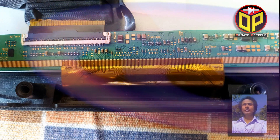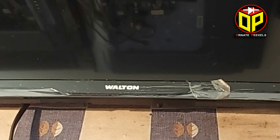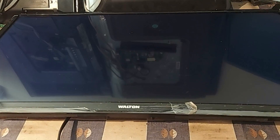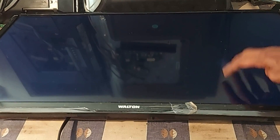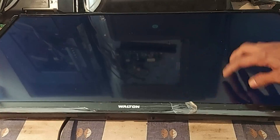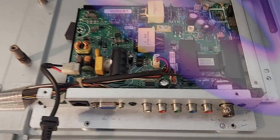Dear friends, I am Emi Mustafa from Ornid Pixels. Welcome you all to today's video on LED TV repair. Here is a 32 inch Walton Smart LED TV. There is no picture on the TV screen but the backlight and sound are okay. Stay with me for 2 minutes — I will explain the cause of the problem and how to repair this smart TV.